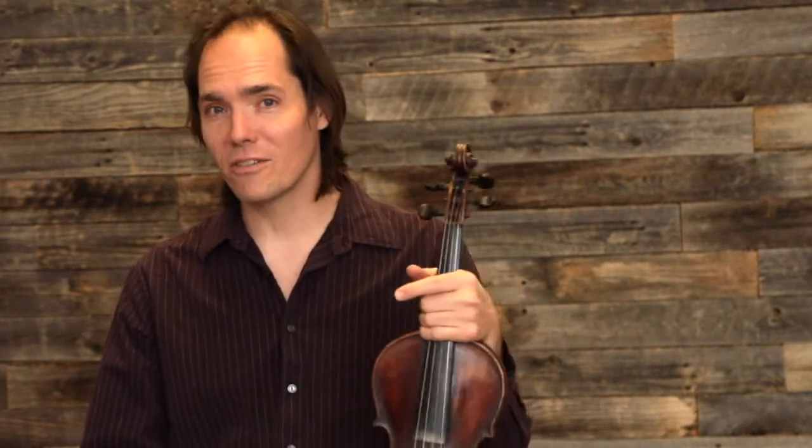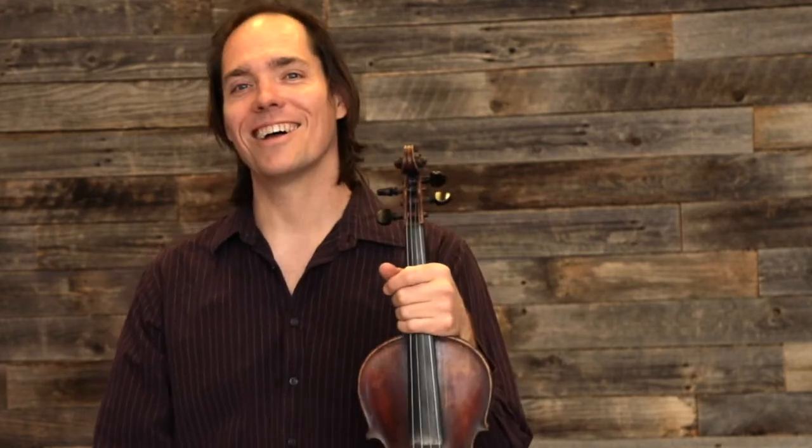You will not regret it. Your violin will love you for it, and you will love your violin even more because your music will be more beautiful. So practice your scales. Have a great week — I'll see you next time.